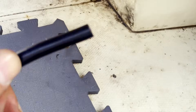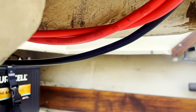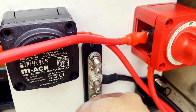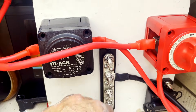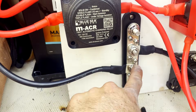Now we're going to run the ground from here to the bus bar on the other side — running the negative all the way across and connecting it to the bus bar. Then we connect the starter battery negative to the negative bus bar.